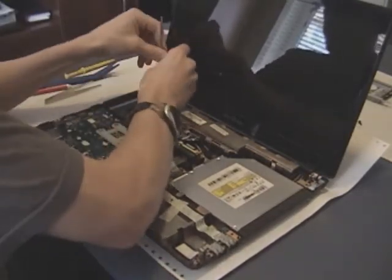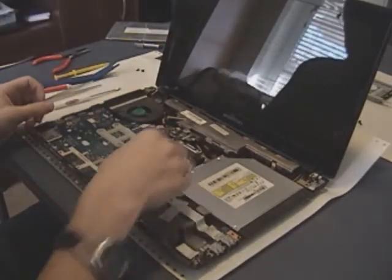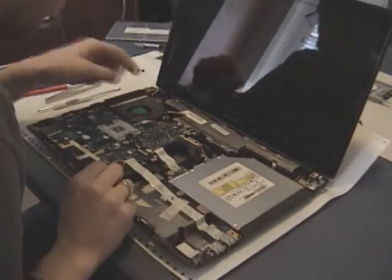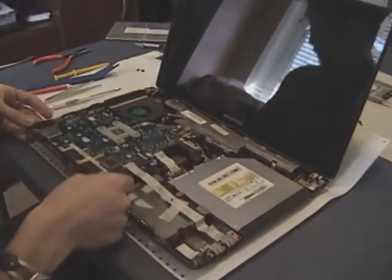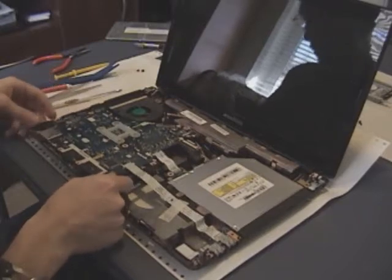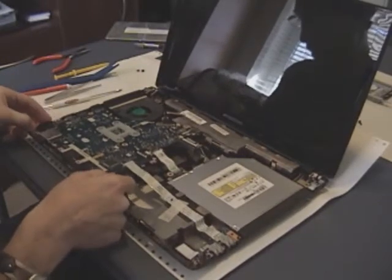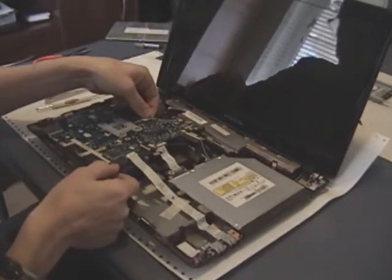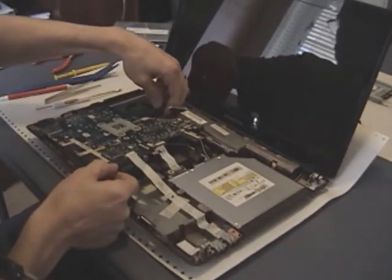Once those screws are out around the fan assembly, they'll allow the whole motherboard to come out. The fan is going to come out with the motherboard. You've also got these ports on the side of the case — the HDMI port, USB port, microphone and headphone ports — so you kind of have to pull the motherboard up and out to the side at the same time.